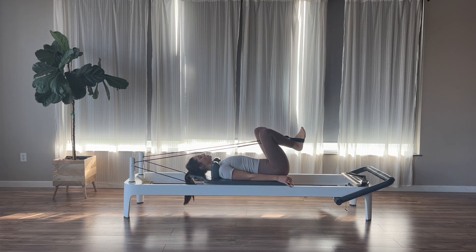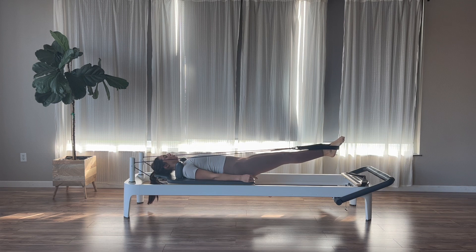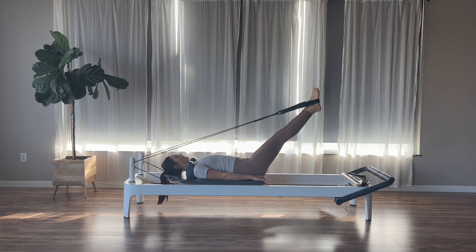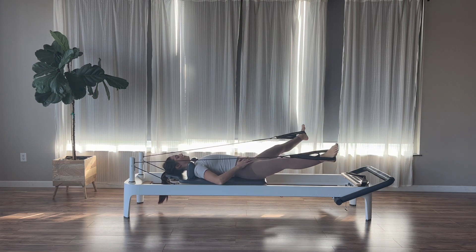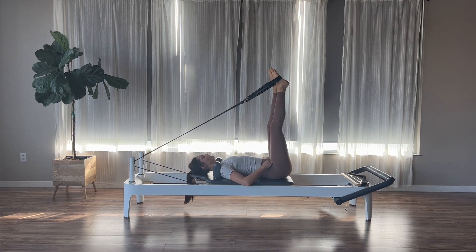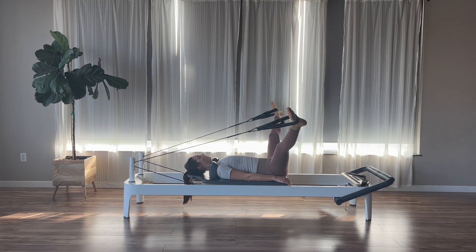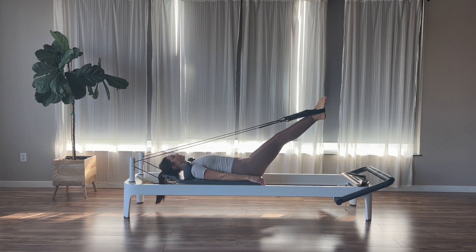Bring the feet parallel. Lower the legs a little further down towards the springs. Open them wide out to the side, circle around and back up for leg circles — exhale to lower, inhale to circle around and back up. Sacrum stays nice and heavy, pelvis stays still. Next time we come up, pause and reverse: open the legs wide, press them down and around, zip together, and hinge at the hips to come back up. Two more, and last one.